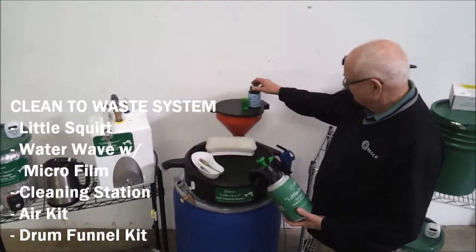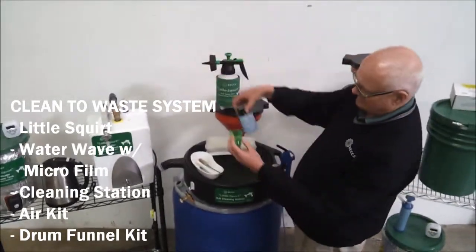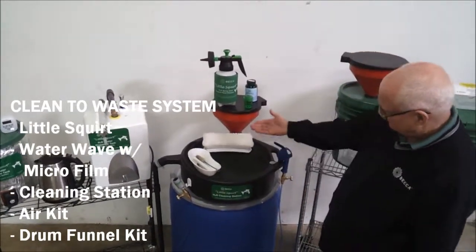The clean-to-waste system has the Little Squirt, the Water Wave additive with microfilm, and a measuring cup. We also recommend a cleaning station with splash pad and tool tray.